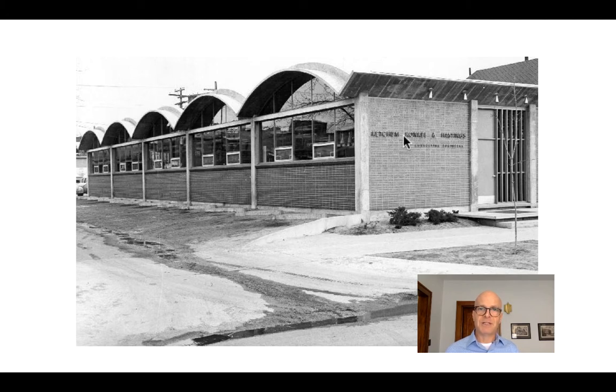Even though there are brick walls on the ends, you can imagine the vault on the inside is spanning from one wall to the other. None of these walls are structural — the glass above is a giveaway.